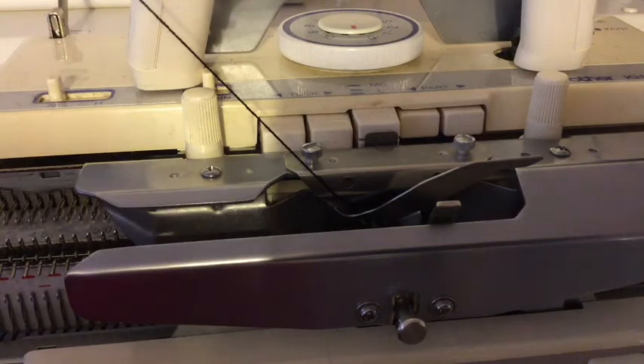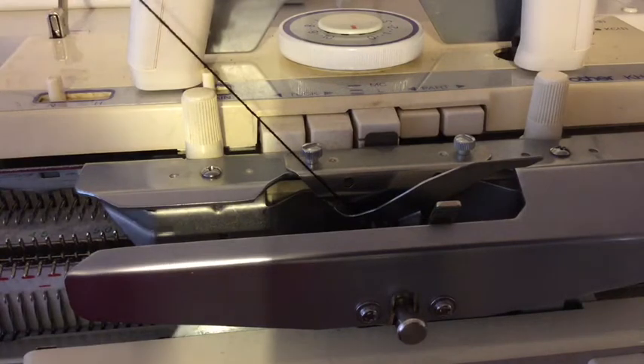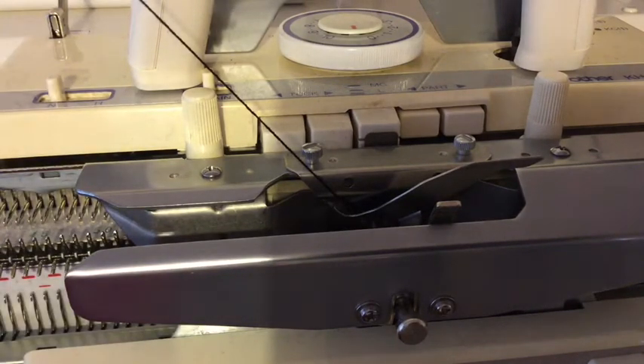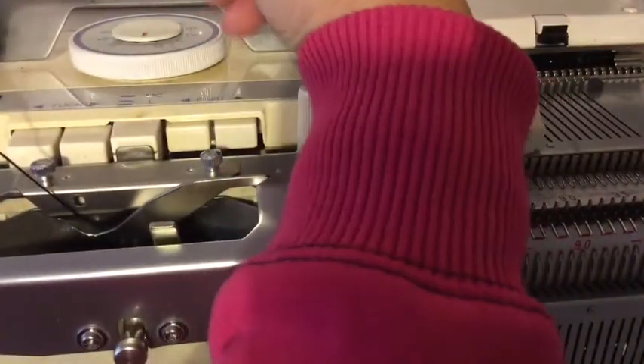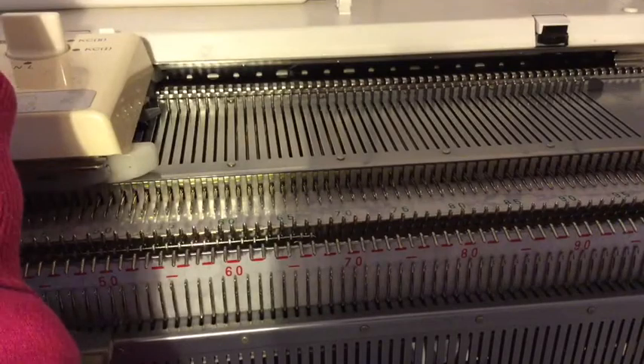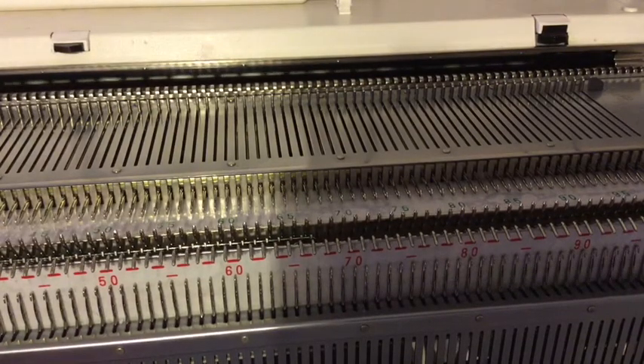My console will tell me which yarn colour I'm supposed to be on — it's telling me I'm on pattern row one and I need yarn colour one in. So I'm going to knit across, and mine has now changed to tell me that the next row needs to be colour two.